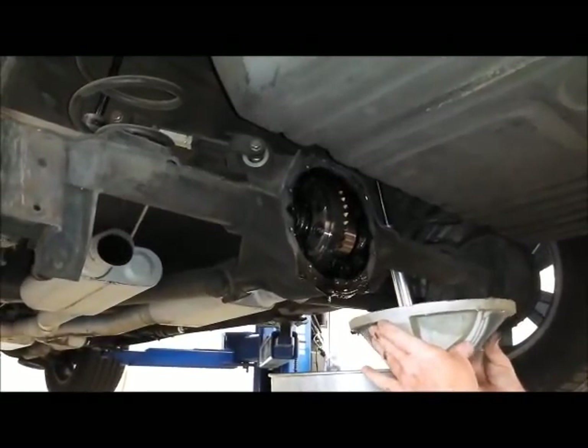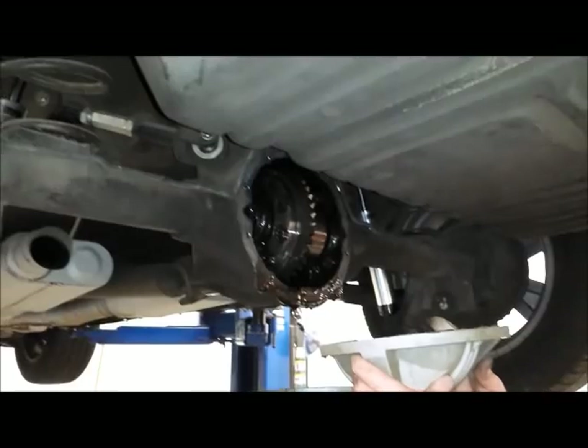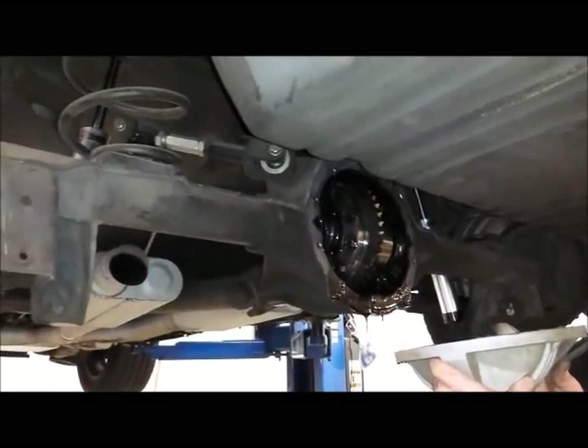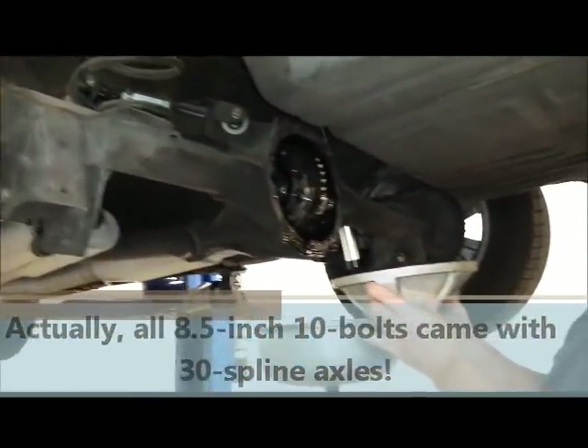There's the rear end in our Laguna. Just so you know, we have a Detroit TrueTrac differential in there with 3.73 gears and 28-spline axles in this particular car.